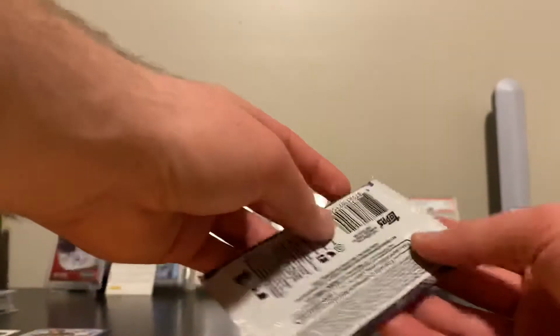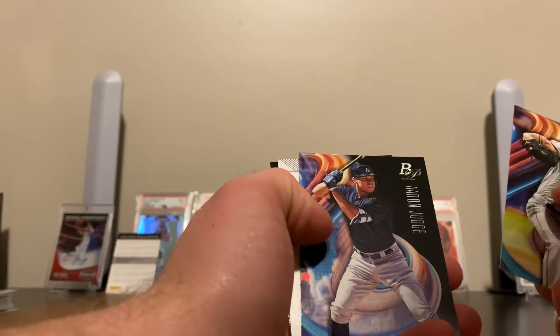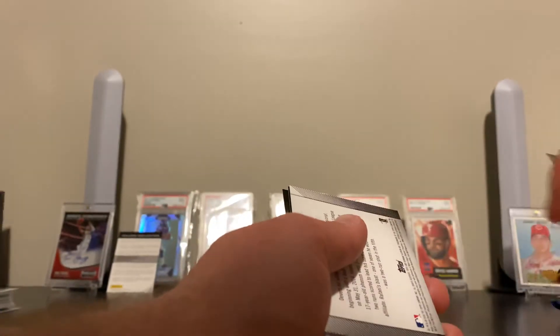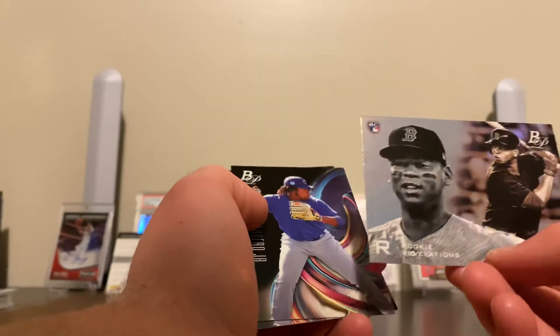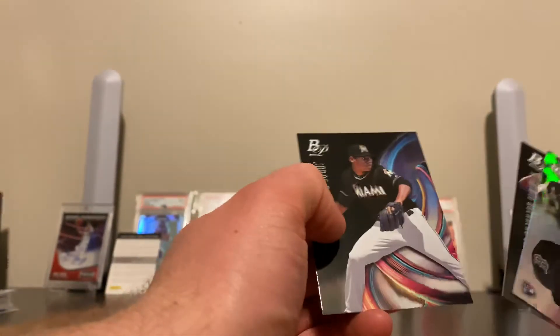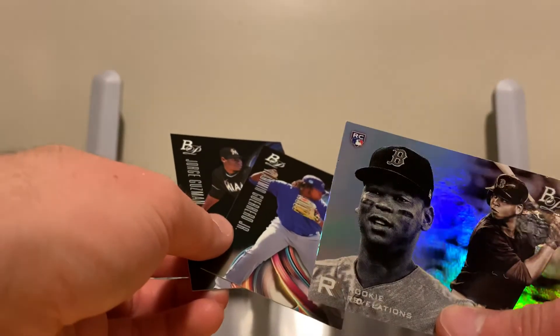Last one, guys — 2018 Bowman Platinum. Here we go, hopefully saving the best for last. We got Chris Sale, we got an Aaron Judge. We got a Rafael Devers backwards card — what could it be? It's a Chrome rookie card, that's a nice looking card. Then I see a Vladimir Guerrero Jr. and a Jorge Guzman. That's a nice card, and that's also a nice card.